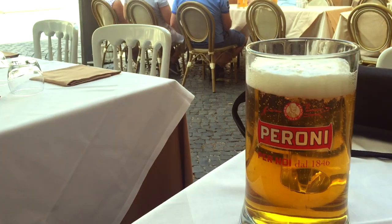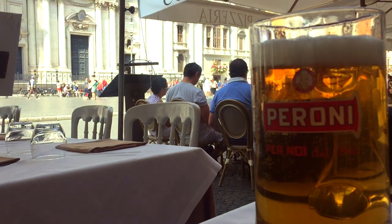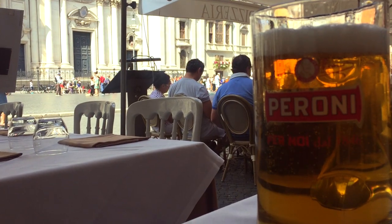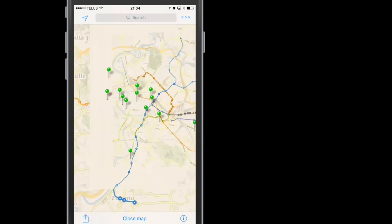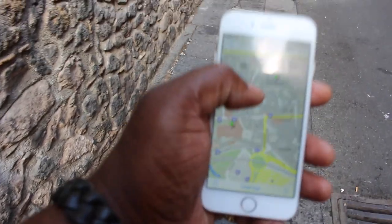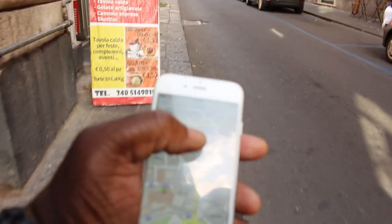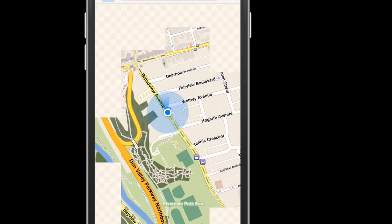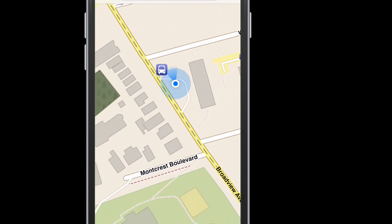The way Off Maps works is quite simple. Before you hit your destination — preferably while you're still at home or at your favorite coffee shop with Wi-Fi — you download the map of the city, town, or region you'll be visiting and create pins of all the places you want to visit. When you arrive, Off Maps uses GPS to put your location on the map. Since GPS does not require data or Wi-Fi, you can say goodbye to all those ridiculously high roaming charges.